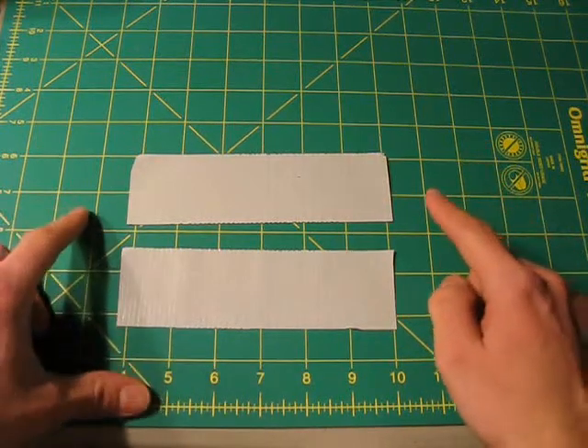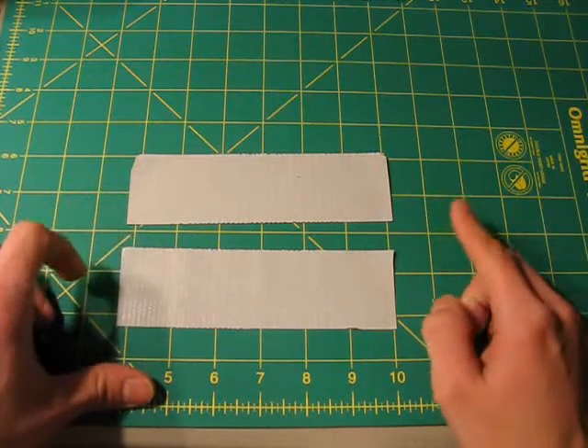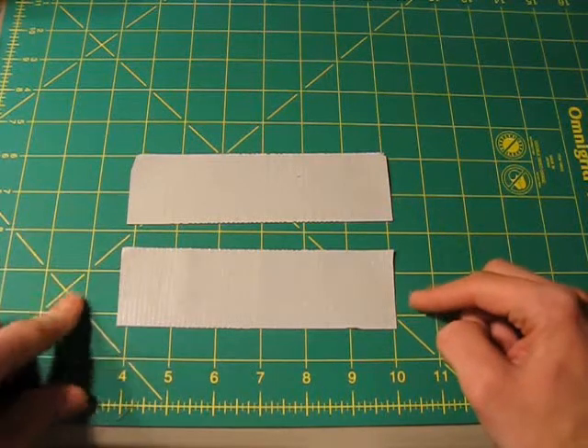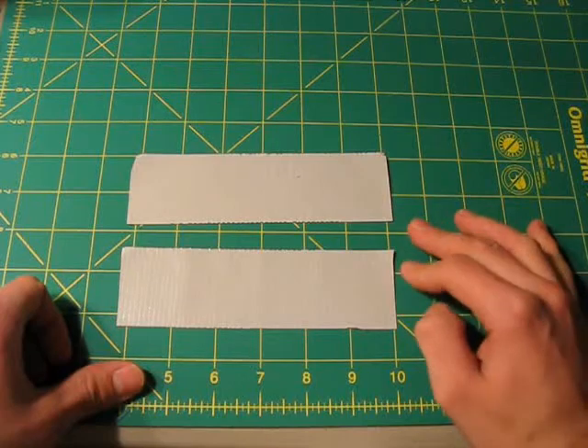First thing you want to do is when you cut two strips, you want to make sure that they are exactly the same length. If they aren't, you're going to think that you did it wrong because when you apply them you're going to have a little bit of extra sticky side on either the right or the left. So you want to make sure that they are almost exactly identical.